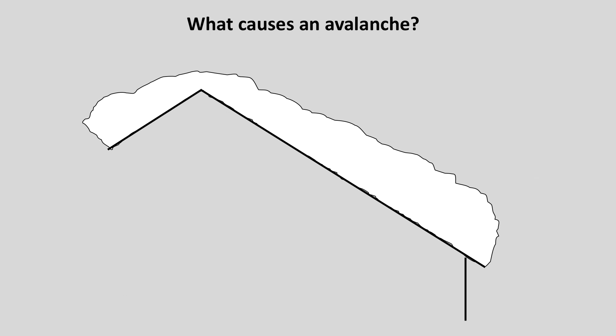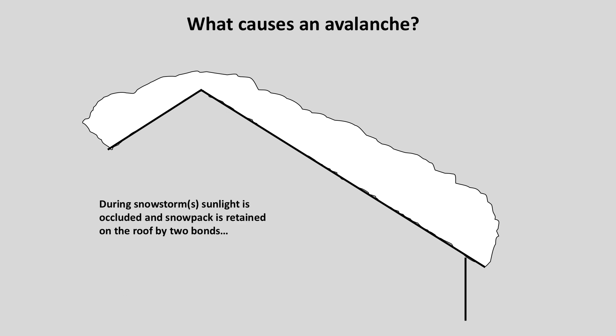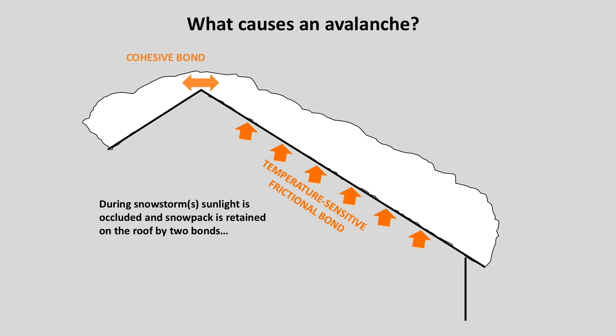So what causes those types of rooftop avalanches? Well, with the aid of some graphics here, I can explain it. During a snowstorm, as snow piles up on the roof, the sunlight is occluded from the roof. Snowpack is retained on the roof by two different bonds: a temperature-sensitive frictional bond between the blanket of snow and the roof — think of the old tongue-on-the-runner-of-a-sled scenario — and a cohesive bond up at the ridge, with one blanket on either side cohering to each other. It's a combination of those two bonds that resist the drag load, or gravity load, of the snow trying to slide off the roof.